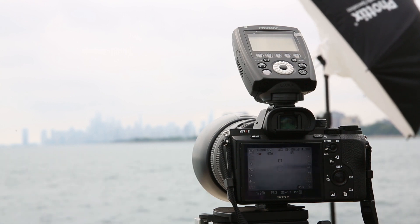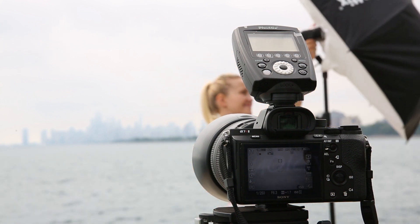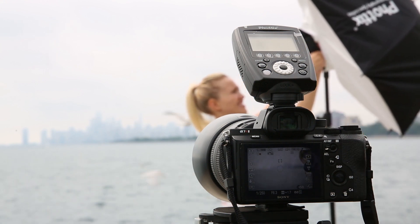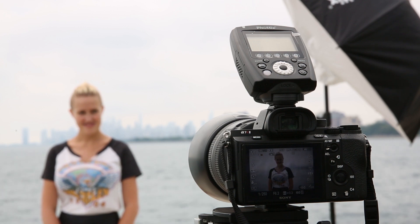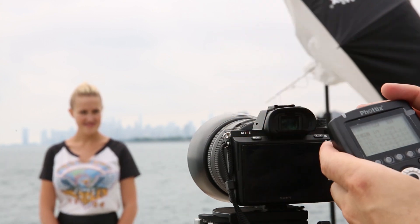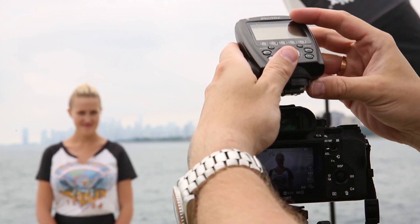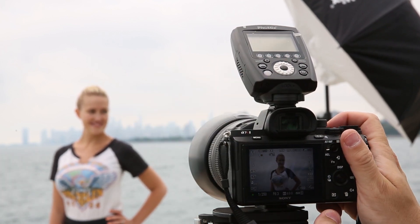Next we'll take a photo of Sasha using the speedlight at a relatively high f-stop, which in our case is 6.3. Let me show you the power we have set on the Odin II trigger and the flash. By default in this condition, I'll start at a quarter power for Group A and see how it looks — if it's too much I can reduce it quickly, if it's not enough I'll increase the power. So I'm at quarter power. Just going to take a quick photo here.